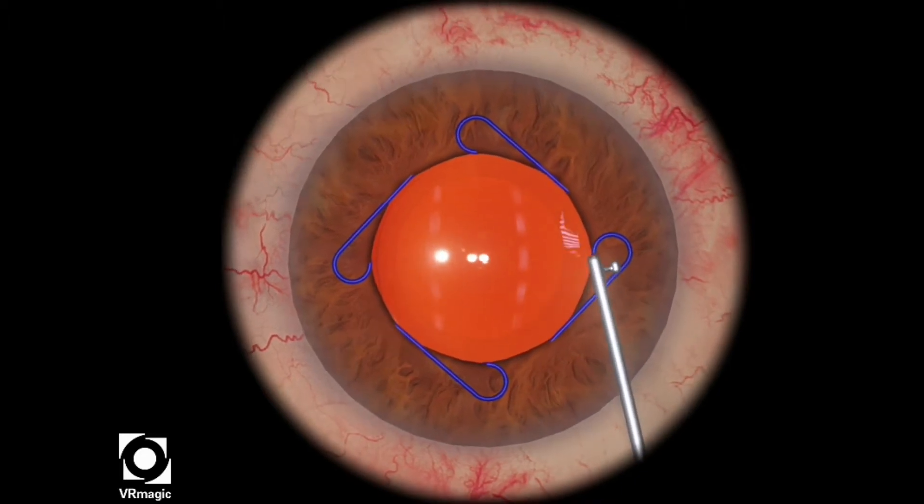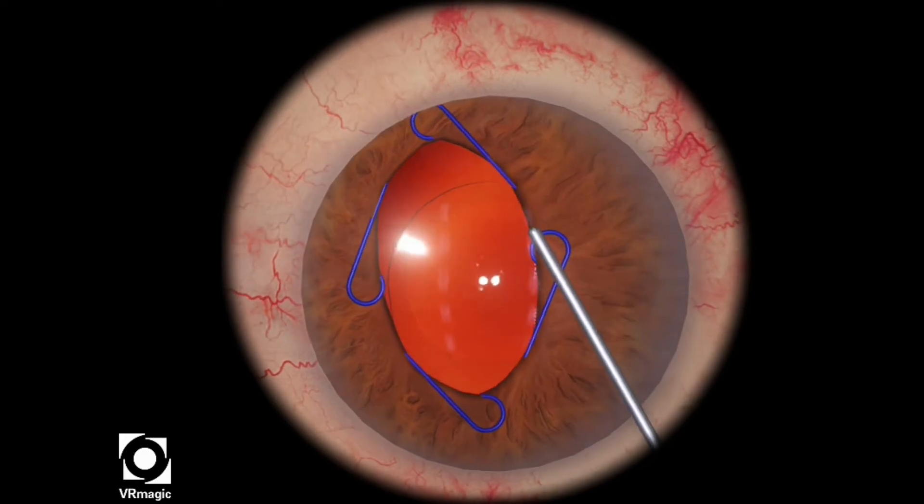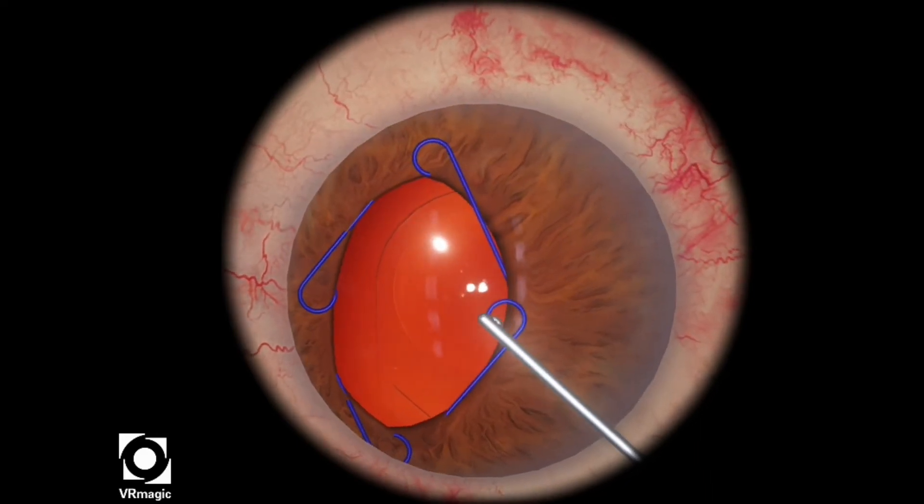In this particular level, your job is to remove the iris expansion ring, or the Malyugin ring. You can see that there is already an eye well in place.